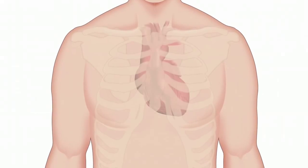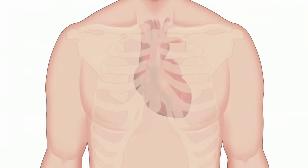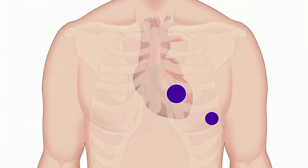To auscultate the heart, there are four main areas on the chest that enable you to listen to the mitral, tricuspid, pulmonic, and aortic valves.